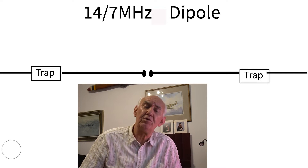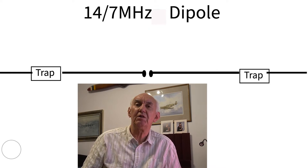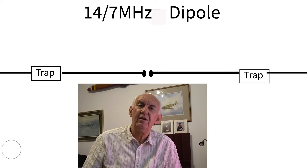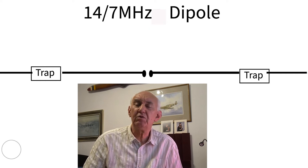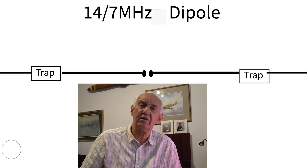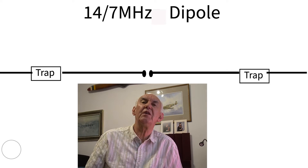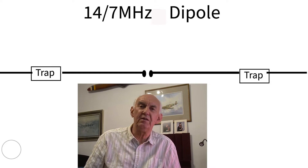And then beyond those parallel traps at each end is an extra bit of wire. If we adjust that bit of wire to the correct length, we can resonate the whole system on 7 MHz — 40 meters. Now we've got an antenna that works on two bands. When we feed it with 20-meter energy, it acts as a conventional dipole and those traps act as insulators. But if we feed it with 7 MHz energy, those traps pass that energy through and allow it to resonate on 40 meters.